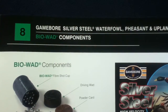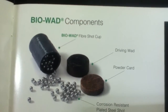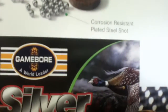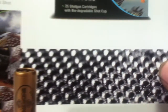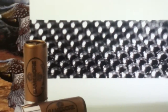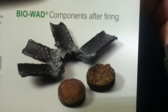We have the Game Bore Silver Steel Waterfowl, Pheasant and Upland. Looking at the BioWad components: a Fiber Shot Cup, a Driving Wad, a Powder Card, and Corrosion Resistant Plated Steel Shot. This is Silver Steel — Waterfowl. There's a stock image of all the shot lined up, with color coding. And here's what the BioWad components look like after firing.